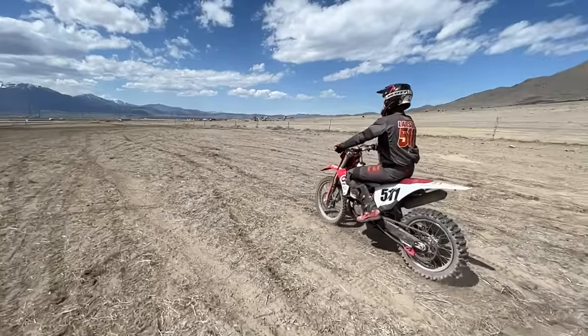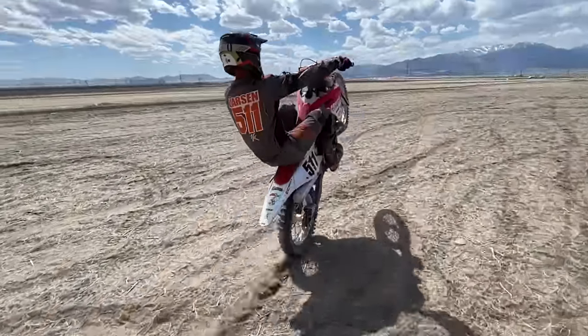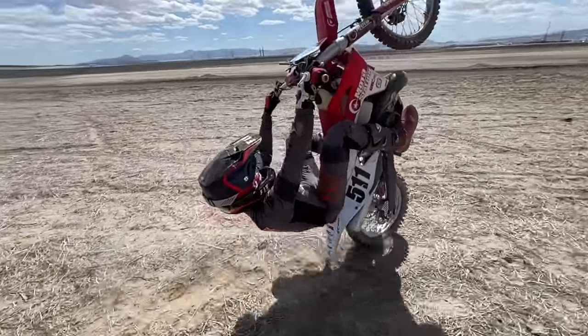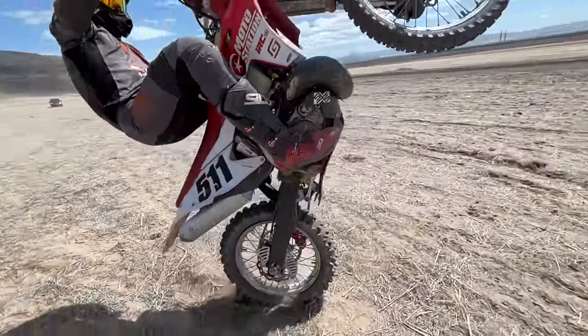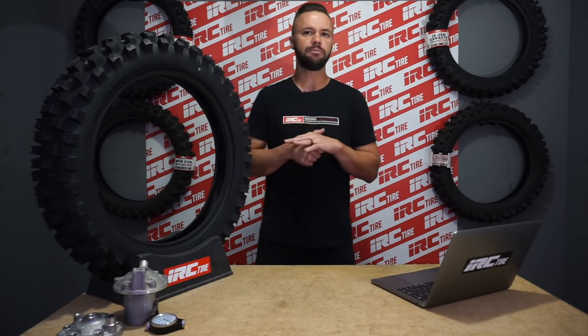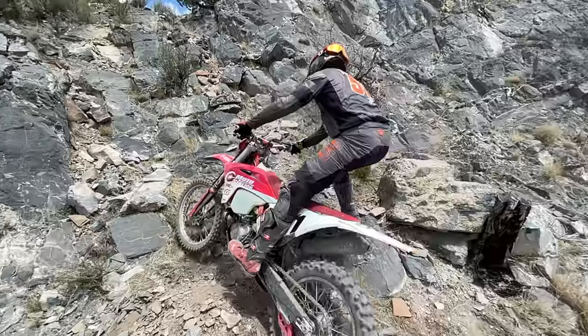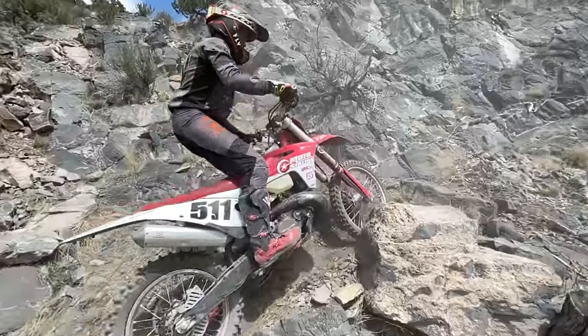Slow wheelies is what separates the technical rider. Anybody can pull a second and third gear fast wheelie in a very short amount of time in practice. They really don't require an ability to find the actual balance point. They don't require much clutch control because you're really just using the power of the machine to fight gravity. With the slow wheelie, you have to understand that friction point of your clutch. This is a great step in becoming a tactician with your clutch and throttle control.